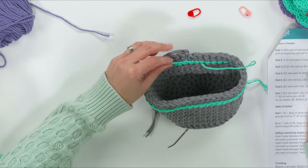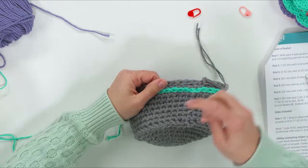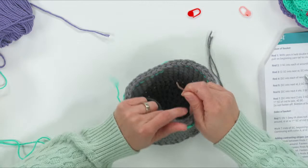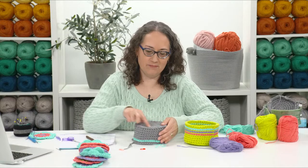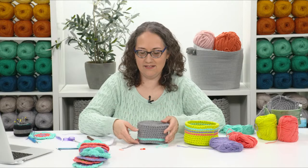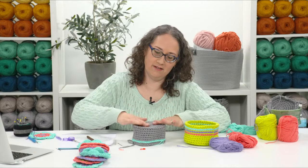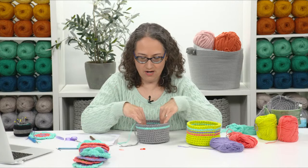Then do the next two rounds of contrast color slip stitches — one in this groove and one in that groove — to create all your little stripes. The basket may bunch up just a little, but if you steam it with your iron on the hottest steam setting — just hovering above without touching — and press it into shape, that's all you'll need. You can also wet block it, but steam does a really nice job shaping cotton.